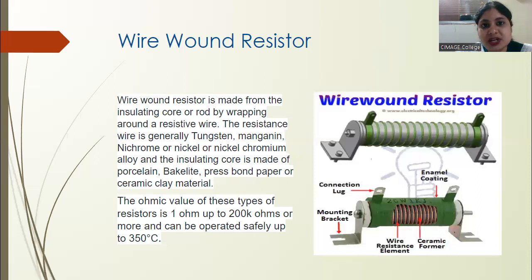The resistance range of wire wound resistors is not fixed to any single value — they can be made from 1 ohm up to a maximum of 200 kilo ohms. The maximum operating temperature is 350 degrees Celsius.